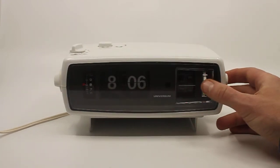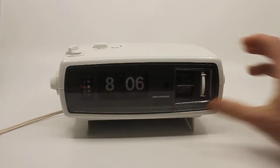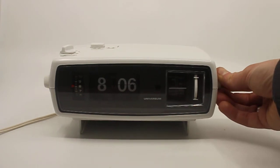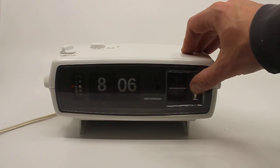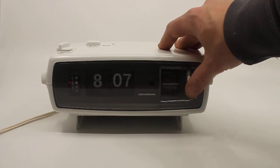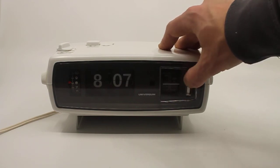In Germany they use the label UKW for FM — I wasn't entirely sure which one it would be labeled. The reception in this part of the house isn't great, but when I go upstairs I can actually get some reception, as you can hear now.